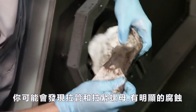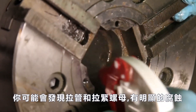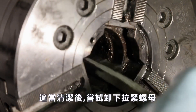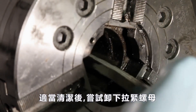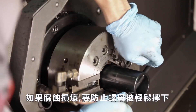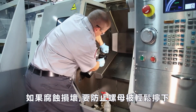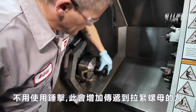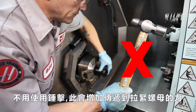You may find, as Andrew has here, that there is significant corrosion where the draw tube and draw nut fasten together. Once suitably clean, attempt to remove the draw nut. If the corrosion damage prevents the nut from unscrewing easily, resist the temptation to use cheater bars or hammer blows to increase the amount of force delivered to the draw nut.